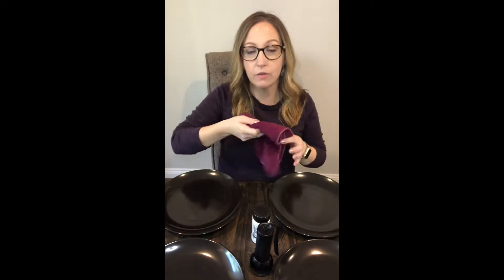Hey guys, how's it going? Summer Bowman, Norwex Independent Consultant here. Today I'm going to do an EnviroCloth vs. Other Cleaning Methods demonstration. It's my favorite one and I've been excited to do this.